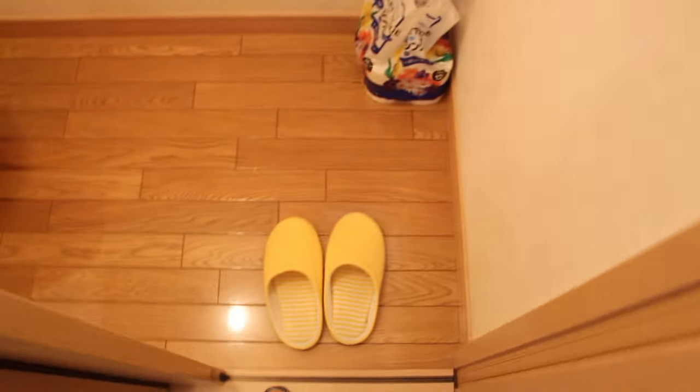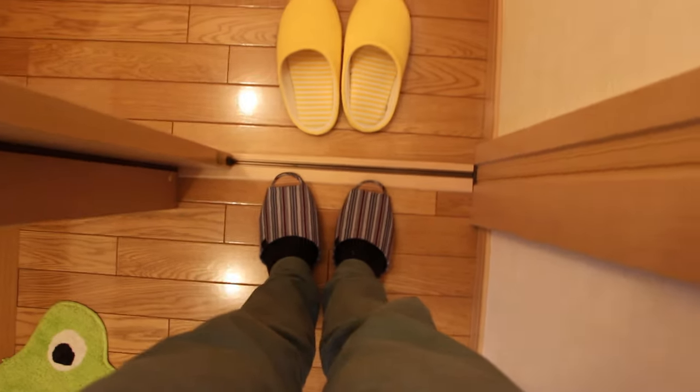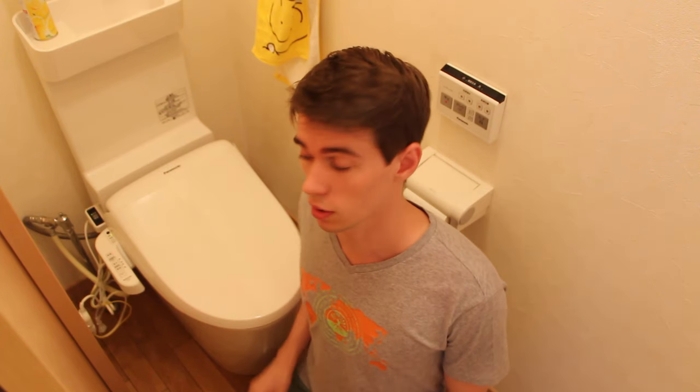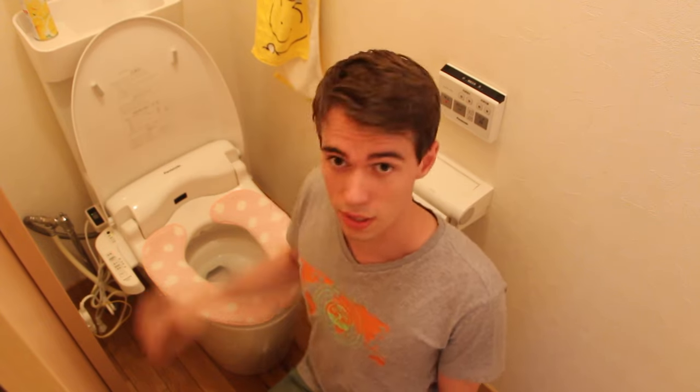The first thing you should do is change from your normal slippers into the toilet slippers. Then get on the toilet and do your business.